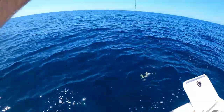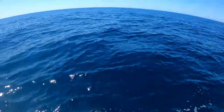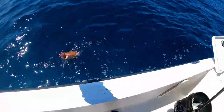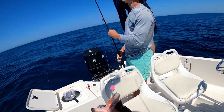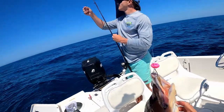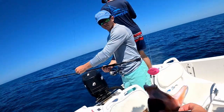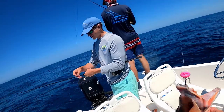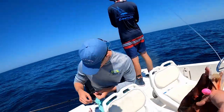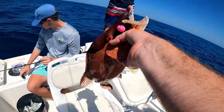Catfish? Yeah, there's a catfish. That's a good one. Kitty cat.